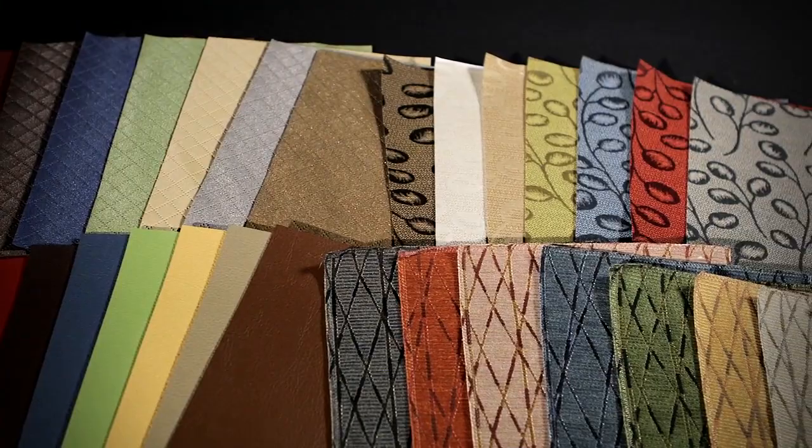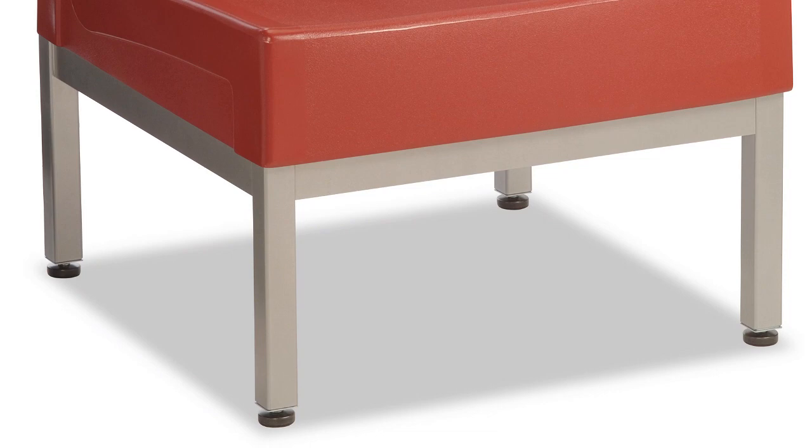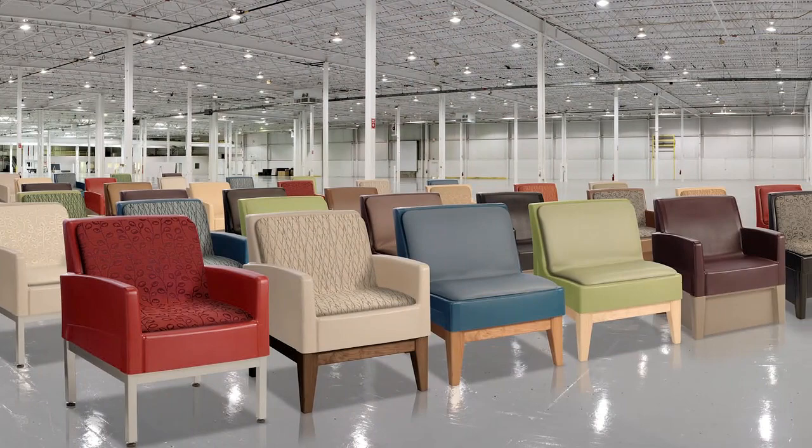The versatility of the Forte standard offerings is really infinite — it has an infinite possibility of arrangement, looks, and appeals, but also spatial solutions. Norix is offering both chairs in eight plastic colors, a wood base in several different colors, a metal base, and an all-plastic base. This gives us a lot of options for mixing and matching colors, not only for different facilities, but even across the same facility where they may want to use colors in different ways to get a different feel as the product flows through a space.